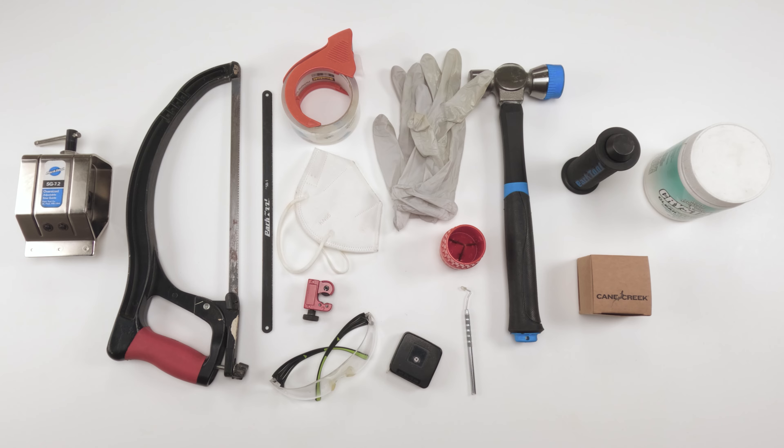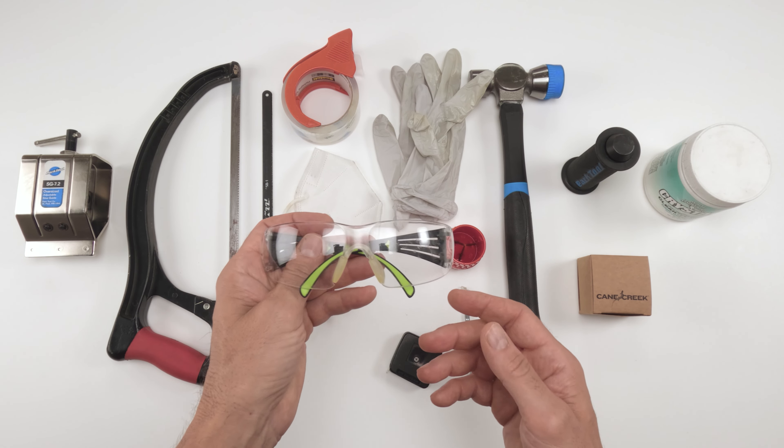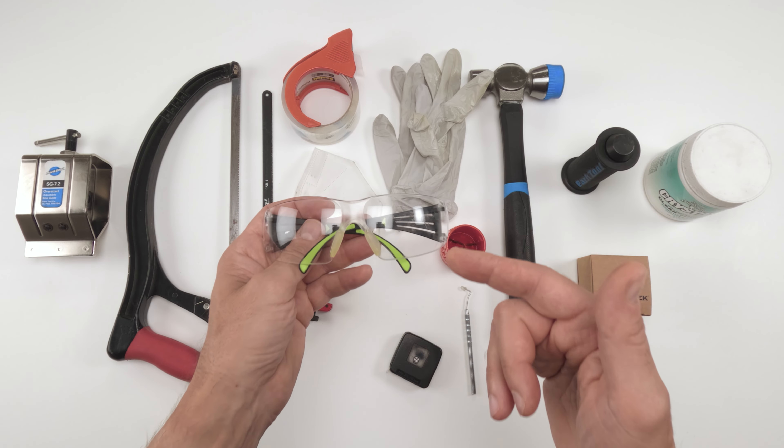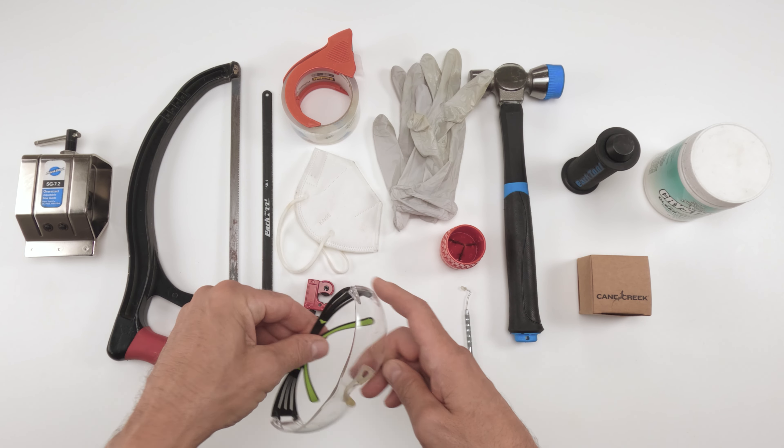As for parts and tools, the most important tool on this table right here — safety glasses. We're dealing with either metal or carbon shavings. You do not want to get anything in your eyes. So make sure you wear your safety glasses.